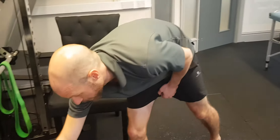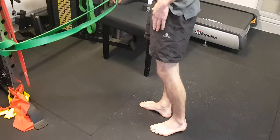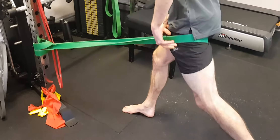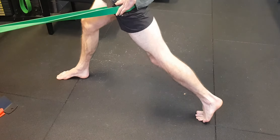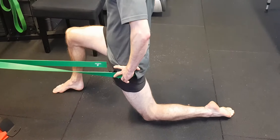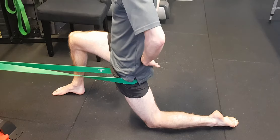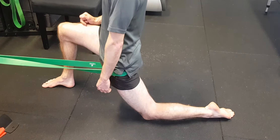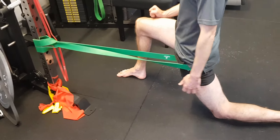Then we go into banded work. You're working essentially on your hip extension. You can do it as a lunge, and then you can do it as a stretch. You're squeezing your glute — I'm squeezing my left glute to stop me overextending in my lower back — and driving through that hip. The band adds that extra joint mobility aspect.